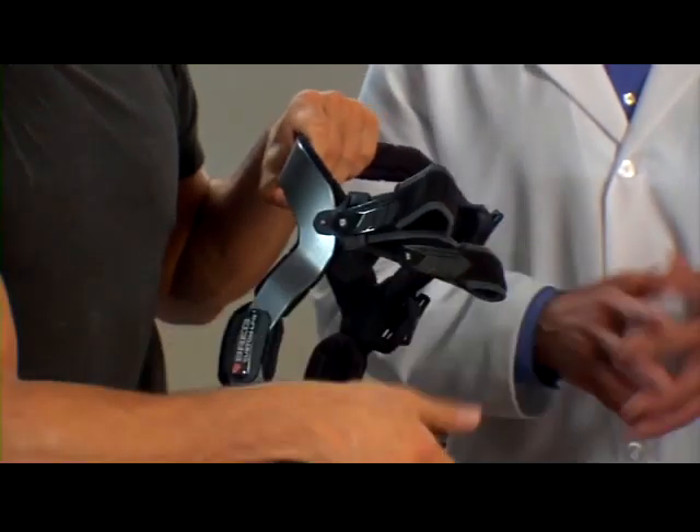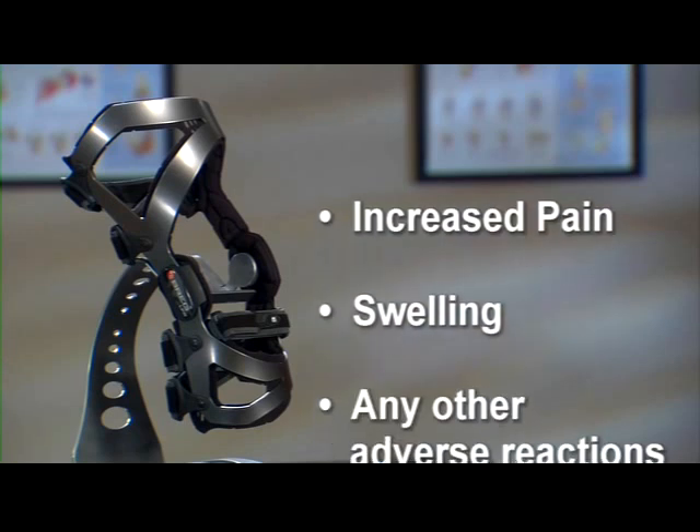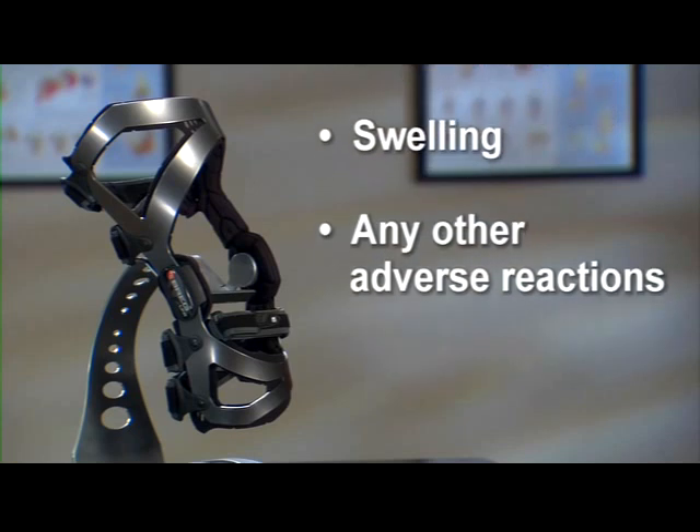If you experience any increased pain, swelling, skin irritation, or any adverse reactions when using your LPR brace, contact your doctor immediately.